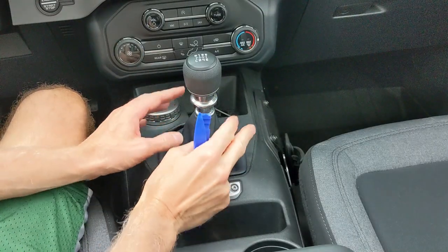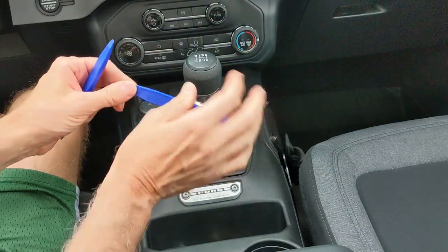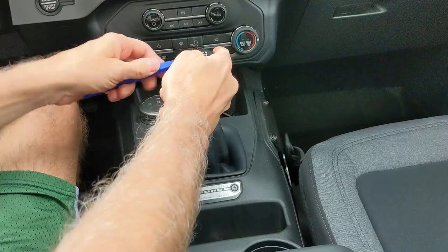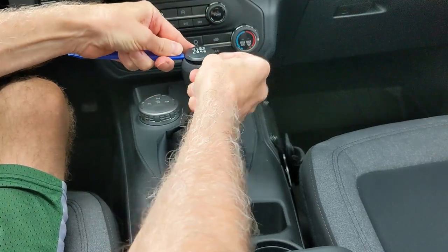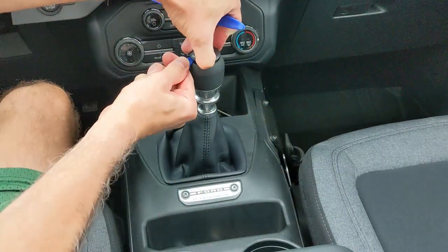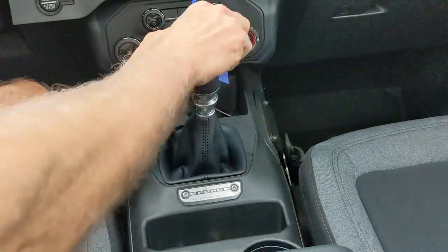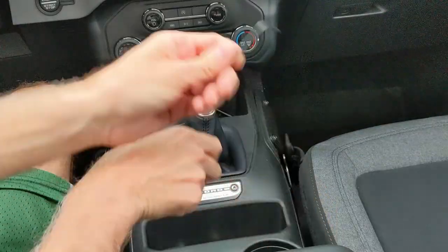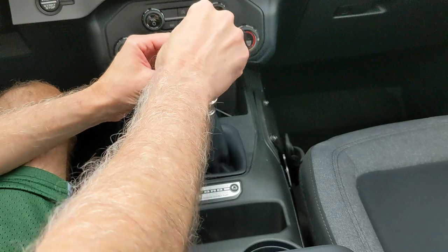Here is the process for disassembling the shift knob and the shift boot. You're going to want to use plastic pry tools for this first step - I would not use a screwdriver if you can avoid it. I think you could pretty easily mess up this cap. You should be able to just pretty easily get a little pry tool in there and then just work yourself around. Once you get it up it should be pretty easy from there - pry around and the cap comes off.